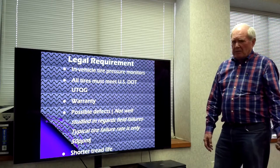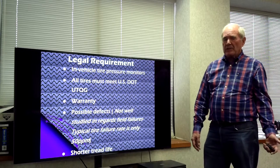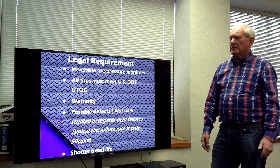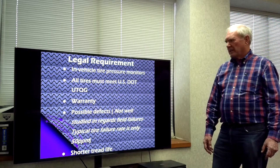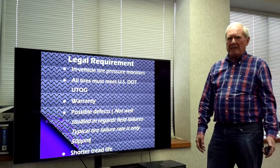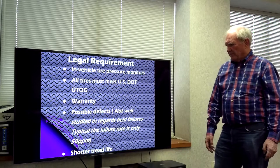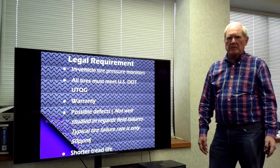There are legal requirements, as with all tires. For a run-flat tire specifically, since you can't tell the difference when it loses air, it is required to have a vehicle tire pressure monitor. All tires have to satisfy the DOT uniform tire quality grading, and we have to have a good warranty. There are possible defects, but since there aren't that many on the market yet, that hasn't been carefully examined. Additionally, since we're working the tread harder, there is sometimes a little bit shorter tread life.